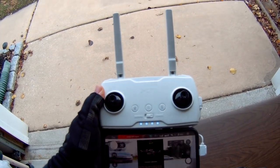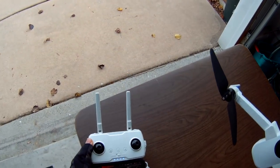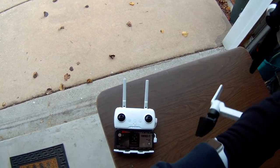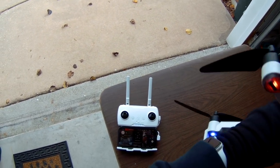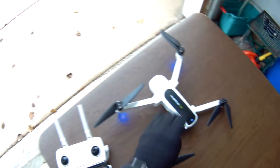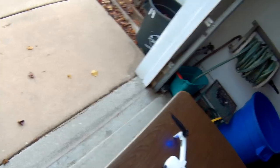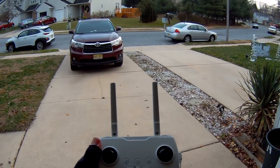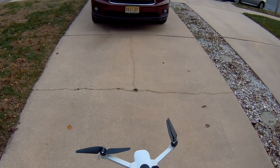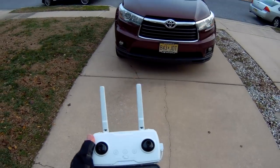Here we go — it wants us to keep spinning around. There we go. Now it wants me to turn it with the camera facing down. I'm kind of doing this just a foot or two inside the garage, so I'm probably not going to get as many signals as when I move it outside. It reminded me to take the gimbal protection off even though I already have it off. We're going to move it out to the open now.